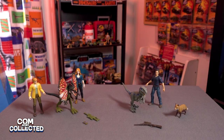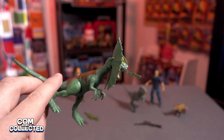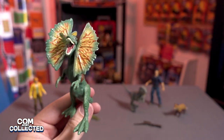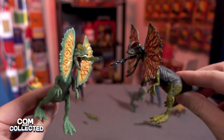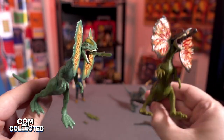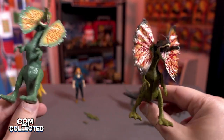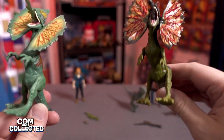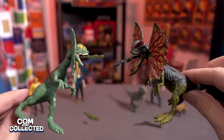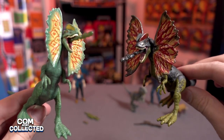Here is the Dilophosaurus from the Nedry Jeep pack and here's the new one with Claire. We can see it's basically the same mold — the only difference is the DNA on the back and the paint. It's a much darker, more sinister paint job this time.